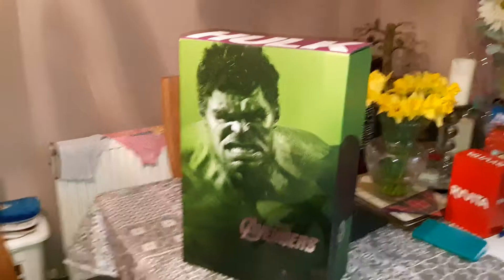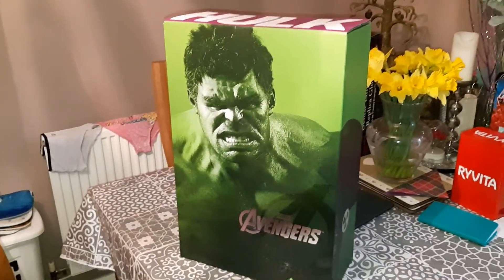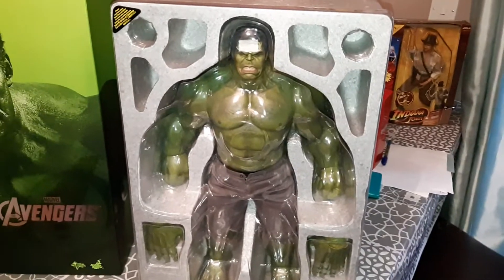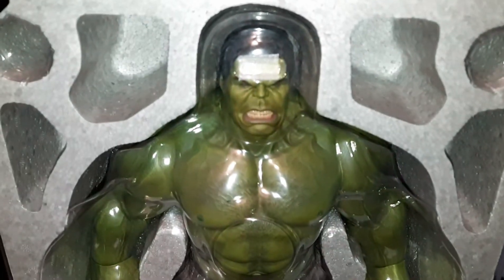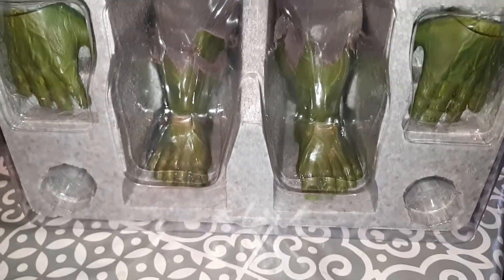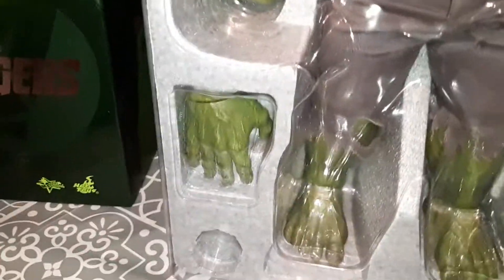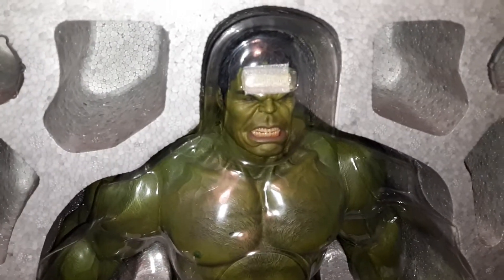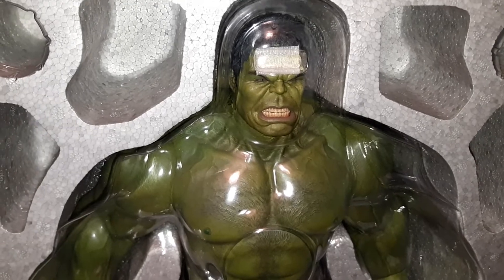I want to show you an image of the entire box. We're going to get this open now and hopefully it looks good — I think it's going to look really good. This is what he looks like in the box. He doesn't get as many accessories, just because he doesn't really use anything in the film. You can see from the head down these big muscles, and he's got his trousers. I don't know if you get a stand with him. You can change his hands around as well — he's in fist positions right now.